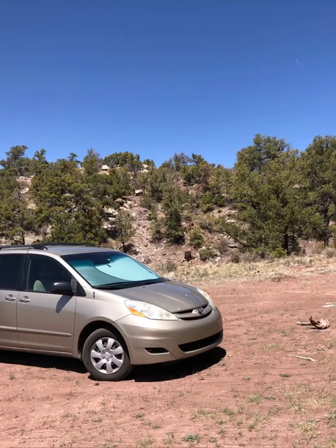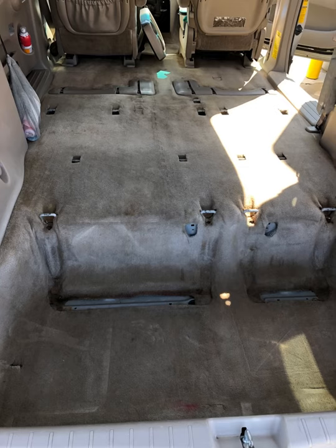Hi there, this is Dani, and the channel is You and Me Living Free. This is just a picture of me and my van. I don't have a name for my van. I think I need to name the van though, but nothing has really hit me, so I haven't named her. If you've got any ideas, let me know.